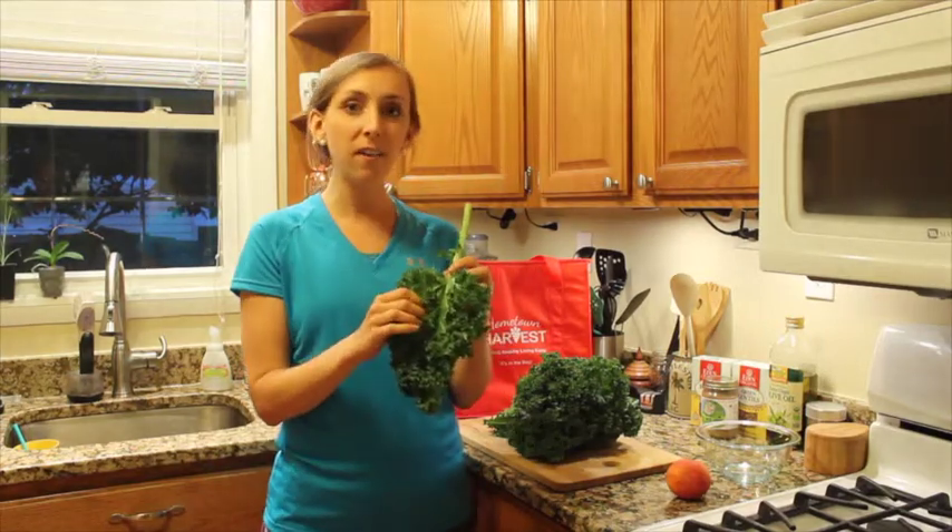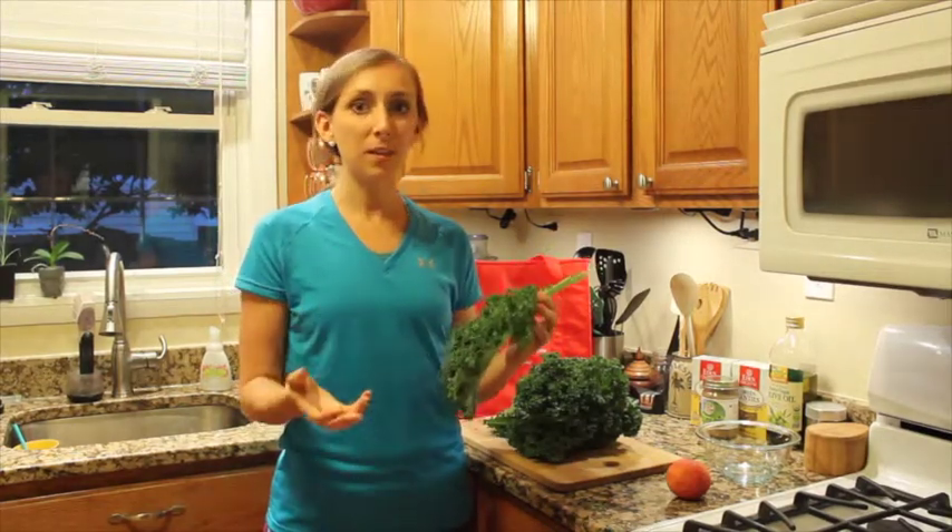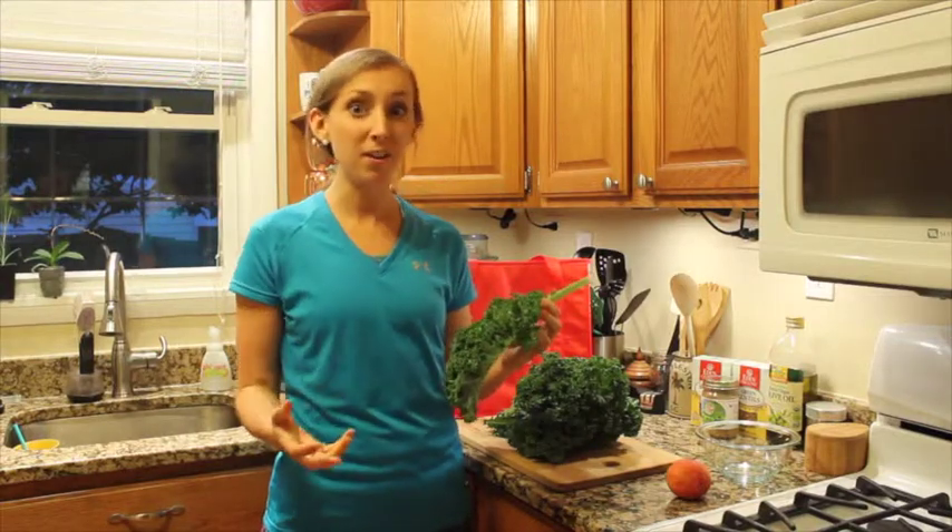It helps the body detox or clean out. The other cool thing about kale is it's kind of shaped like our lungs, and our lungs help us to breathe. What kale does is help to oxygenate our blood, so it's something that's going to keep us feeling really good and energized.